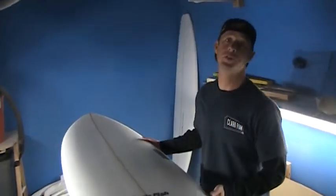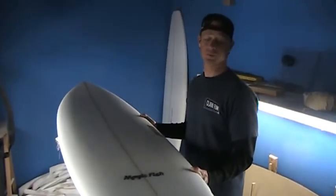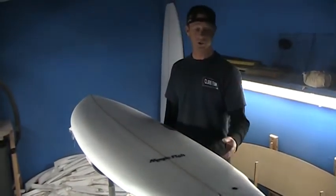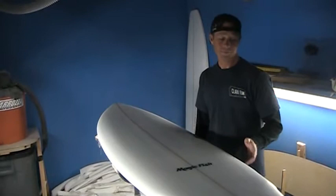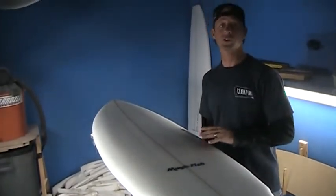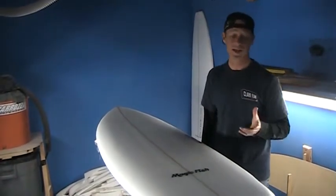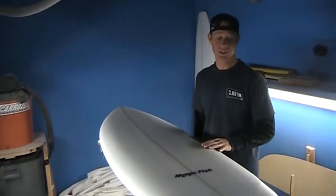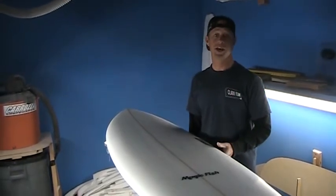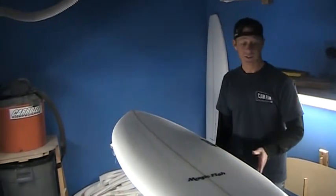We've got our Magic Fish model here. This is a higher performance fish model that came about from trying to refine the more traditional style fish. There are a couple of key characteristics about this board — mainly it's so versatile. It's a board that works well in small mushy surf to head-high and barreling surf. We had this out on some double overhead days as well, just to see what it could do, and it actually handles well. It's a pretty fun all-around board.